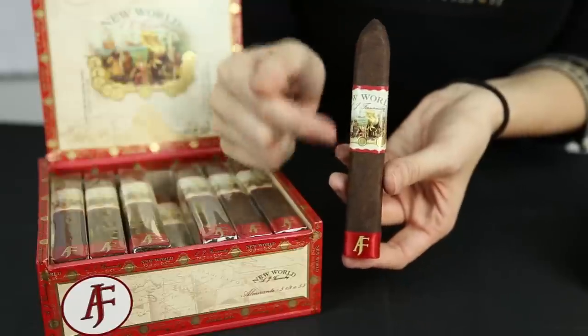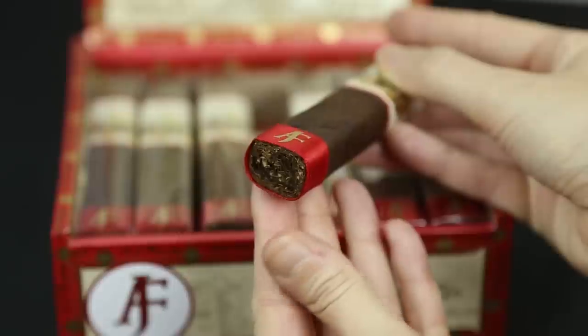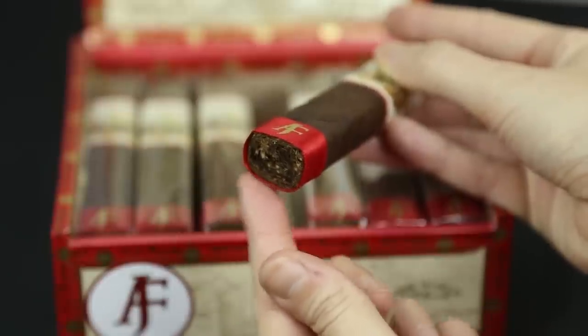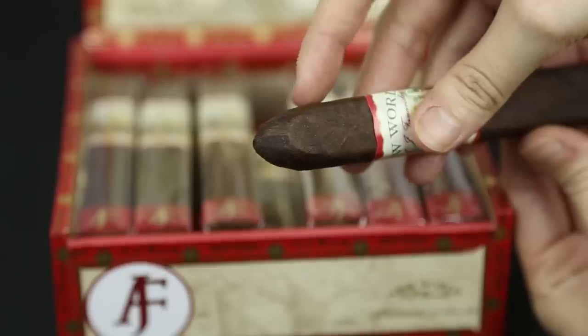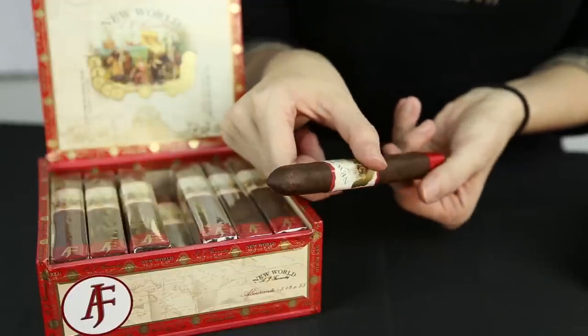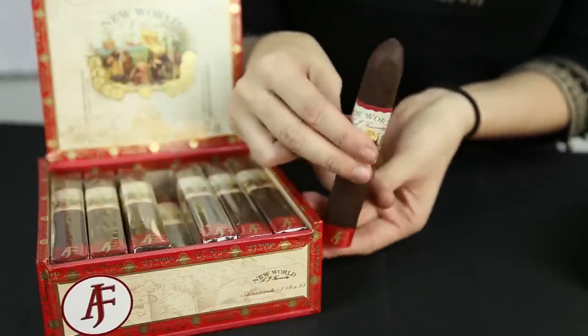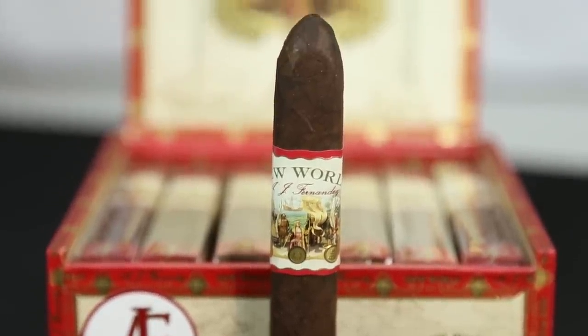Next, you will see this cigar has a dark wrapper with minimal veins. The wrapper is Nicaraguan, and the filler and binder is also Nicaraguan. You may also notice this cigar is box-pressed with a tapered cap. It is a 55 cigar ring gauge and it's five and a half inches long, making this medium full-bodied cigar a lovely relaxing smoke to have after a long day spent discovering the New World.